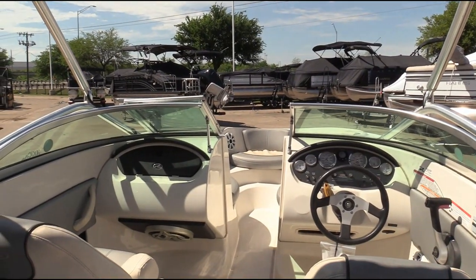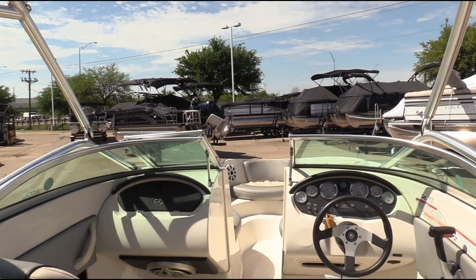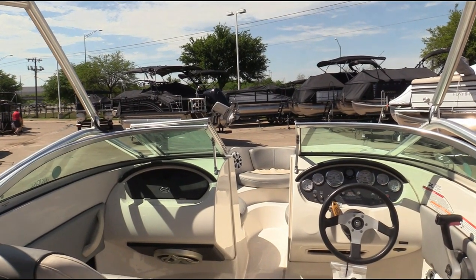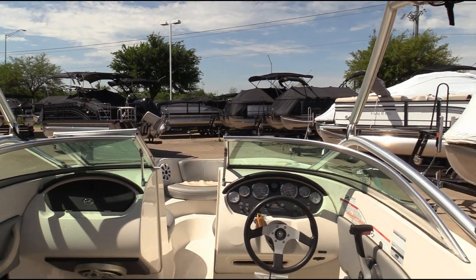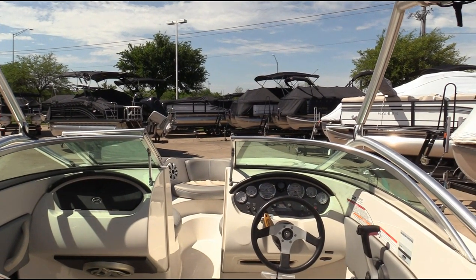So there's a quick first-person walkthrough on the 2008 C-Ray 185 Sport. Come by and see us here at MarineMax in Dallas, or you can always catch us at MarineMax.com. Thank you.